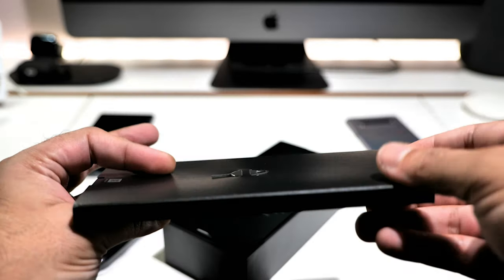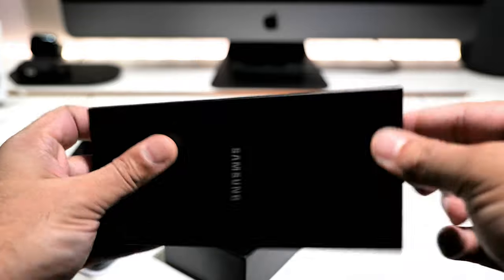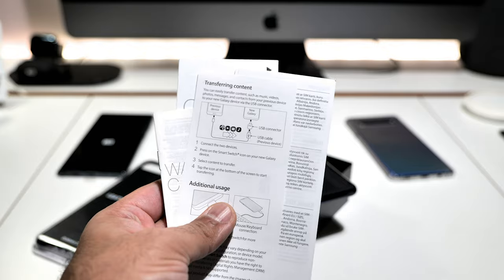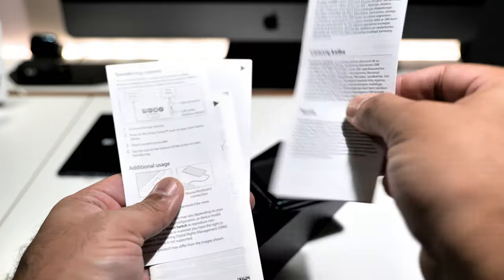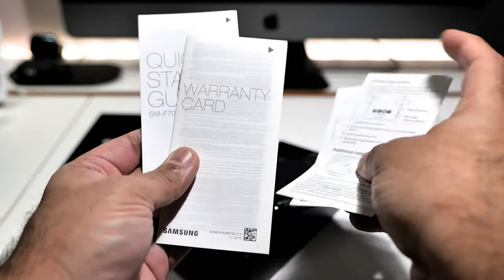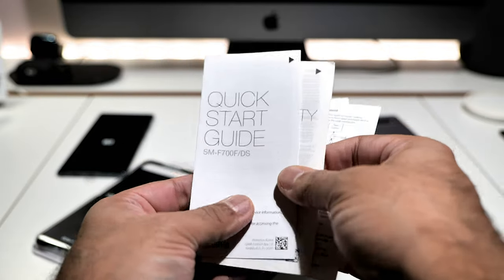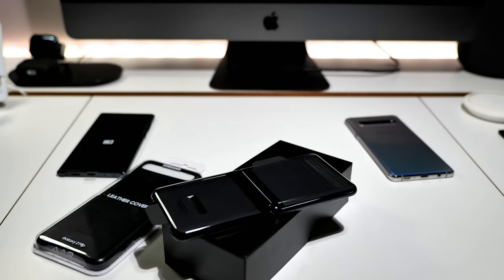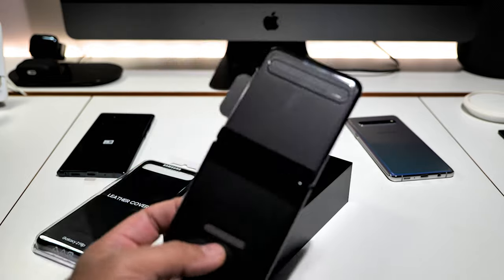Little box, sim ejection tool on the back. Let's show you the paperwork first — transferring content, regional lock guide, warranty card, quick start guide. I didn't think you'd want to read that.